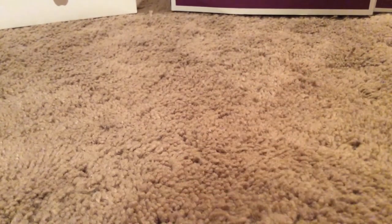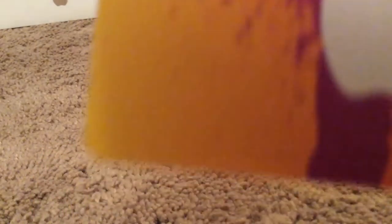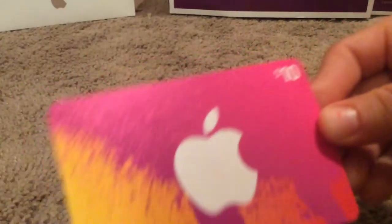In my stocking, I got a candy cane. And then I got this, and an Apple card for something I got.